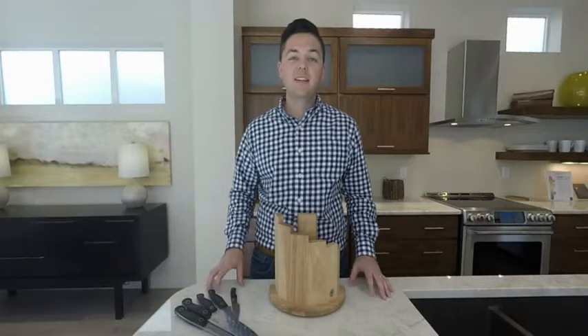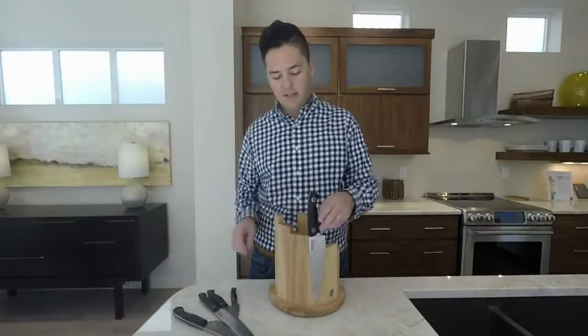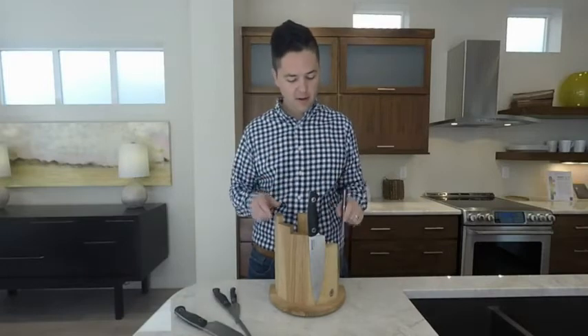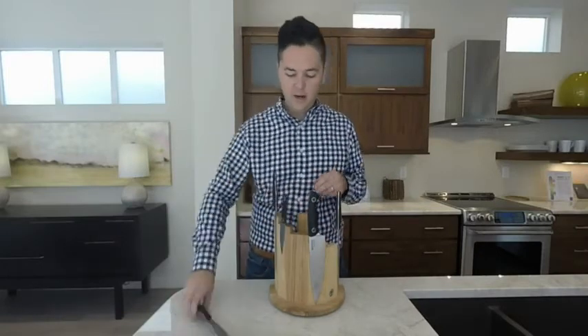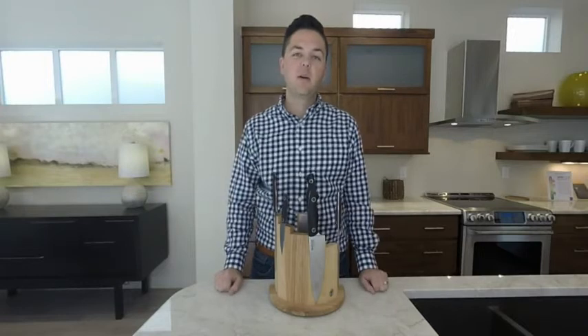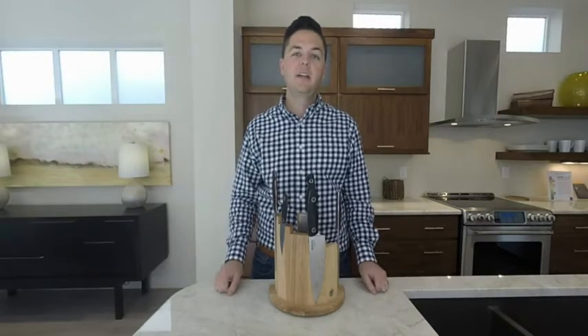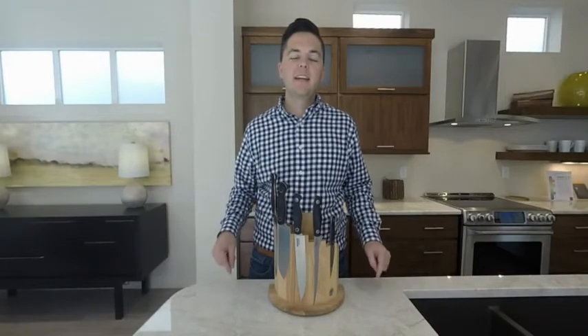With the Boker knife block, it doesn't matter where each of the knives go, because it's going to fit whether it goes here, there, over here, over there, and even back here on the back. Magnets are going to hold each one of them in place, so it doesn't matter which position you put it in — it's going to have its own home. That's why I'm recommending getting a Boker knife block for your house.